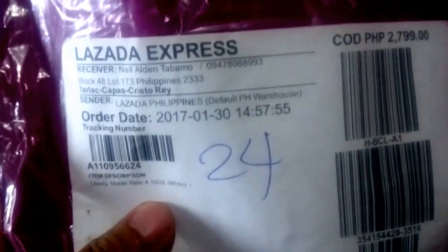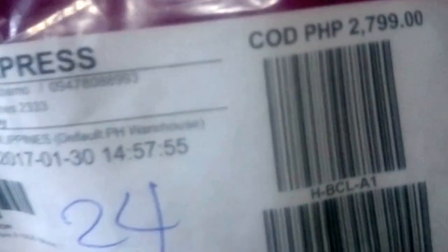This is the packaging when it arrived. It's Lazada Express, so it's kind of fast — super fast. I think it's quicker than LBC when they delivered it.